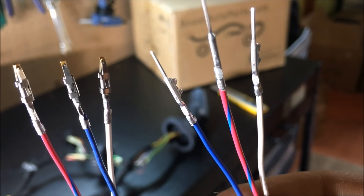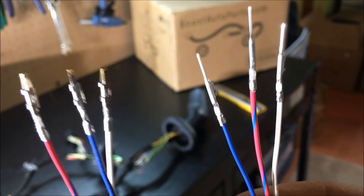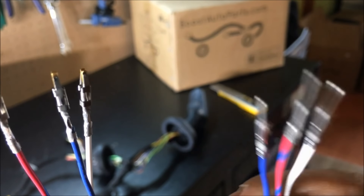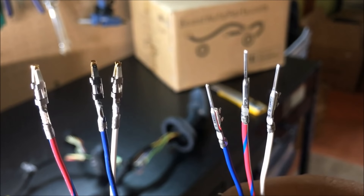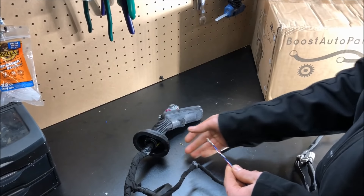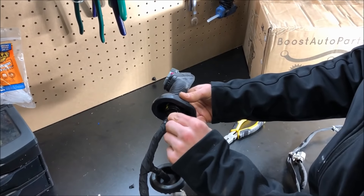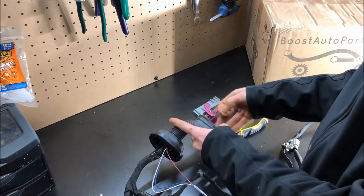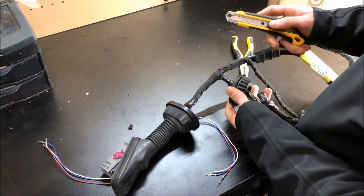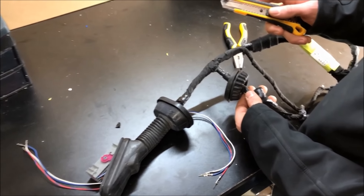There are two ends of the three pre-terminated wires: the side on the left and the side on the right. The side on the left is going to be referred to as female terminals, and the side on the right as male terminals. To start, run the female terminals through the boot towards the gray connector which plugs into the body, then grab them on the other side.